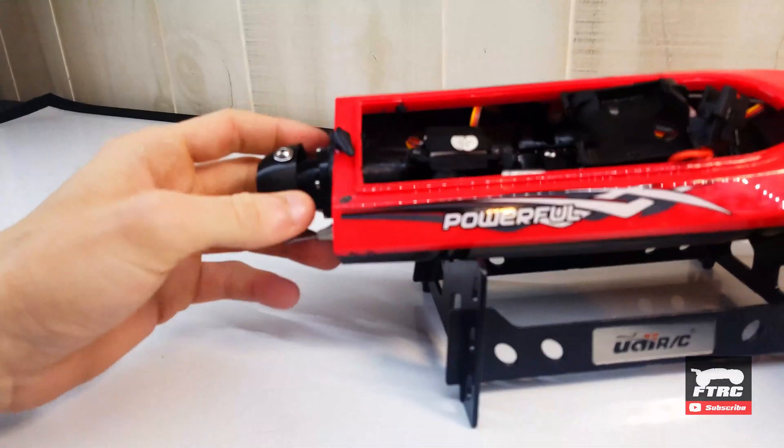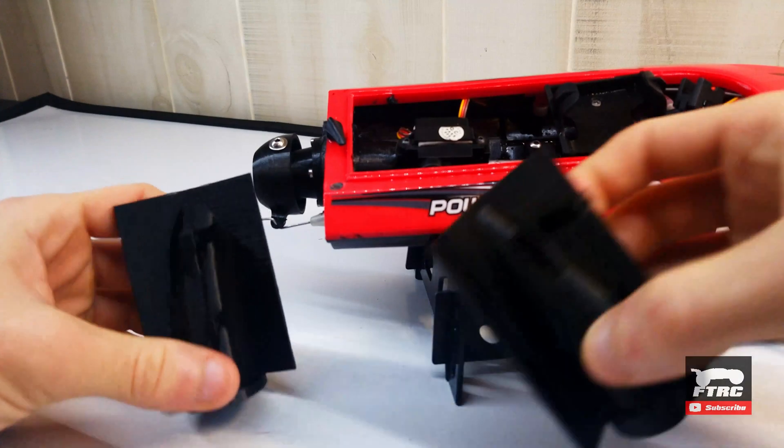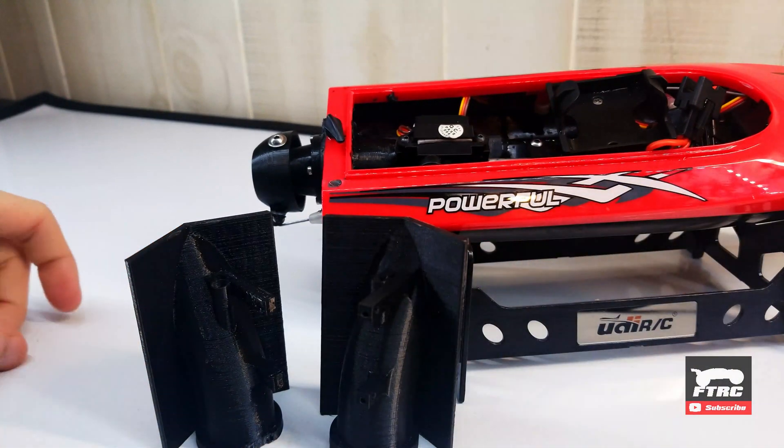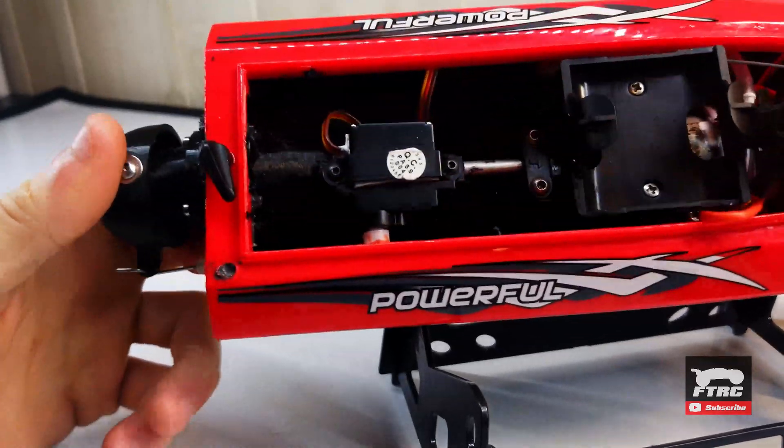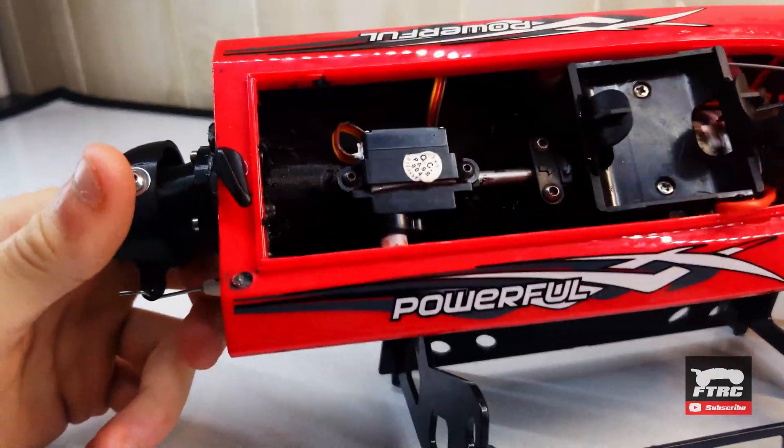I ended up going through four iterations of the jet drive — this is just two of the other ones here. When I finally got the jet drive right, I glued it into the bottom of the boat using windshield sealant.